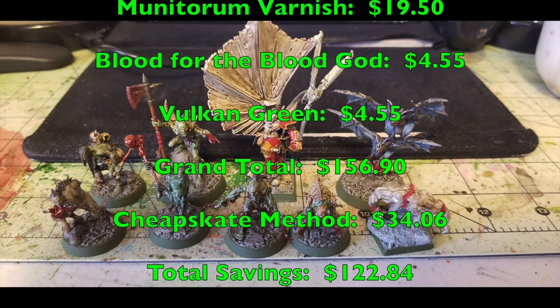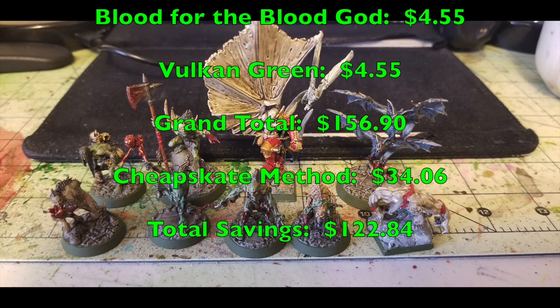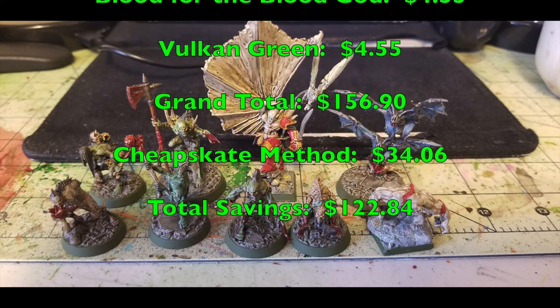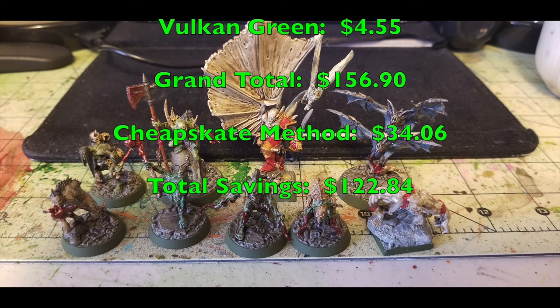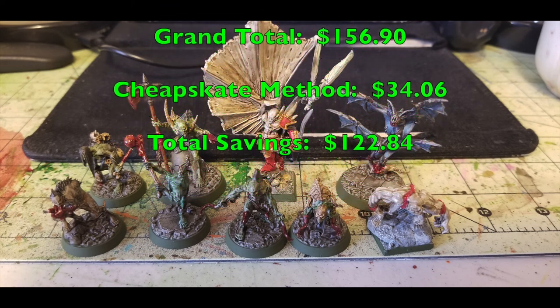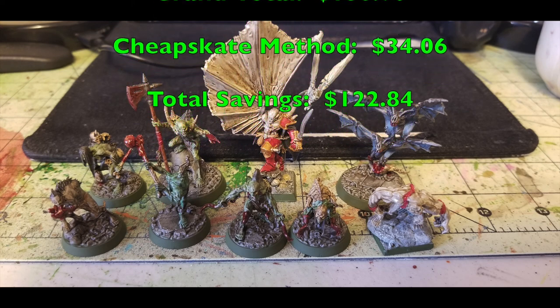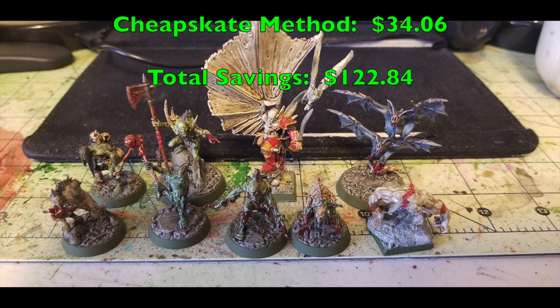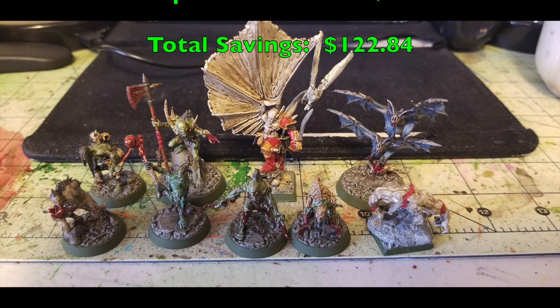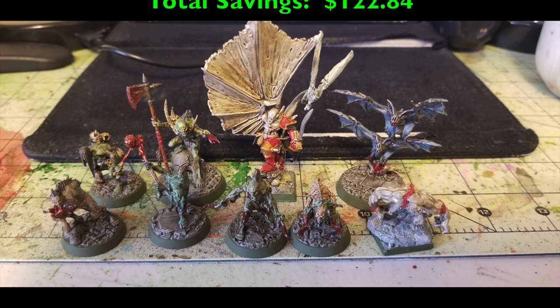In the end, it's your money — you can do what you want with it. But if you're looking to save money on your miniature wargaming hobby, cheap craft paints produce results that look just as good. Please comment, like, and subscribe — your input is always valuable. Check us out on Facebook, Instagram, and Blogger for all the latest hobby news. We'll catch you next time. Peace out and stay classy.